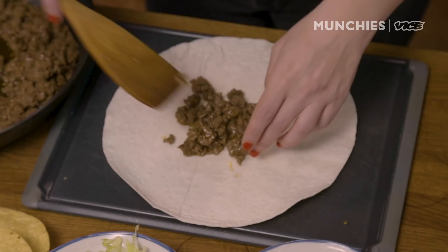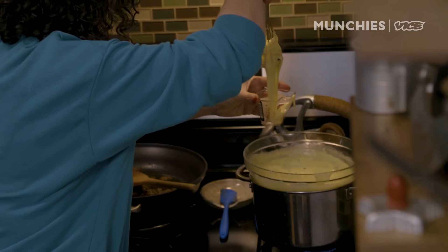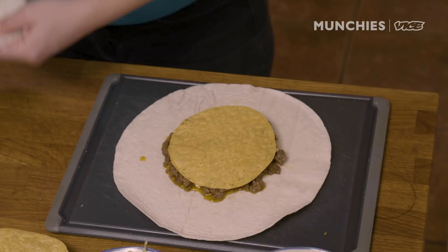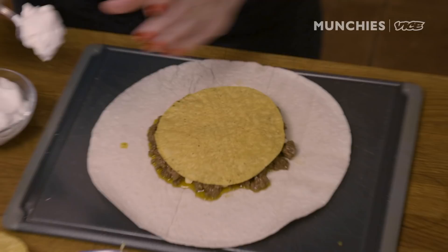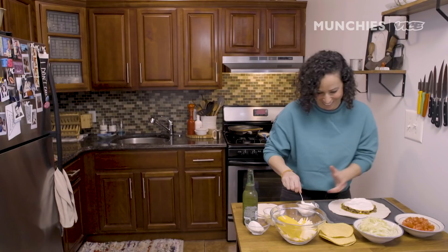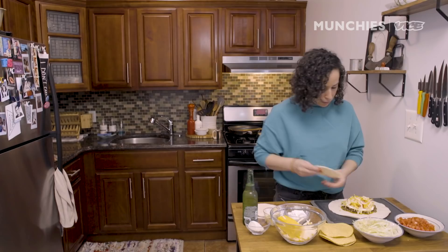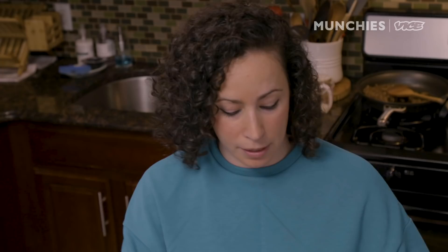We're gonna assemble. All of this stuff will make about four Crunchwraps. We're gonna do half a cup of beef into the bottom of the tortilla, then drizzle queso over the top, then go with our tostada. I like using the smaller cut tortilla because it's around the same size as the tostada. On top of that, some sour cream — lay it down thick — some lettuce, some tomato spread into an even layer, and a little bit more shredded cheese so there are layers of cheese. Then we're gonna smush it down a little bit.